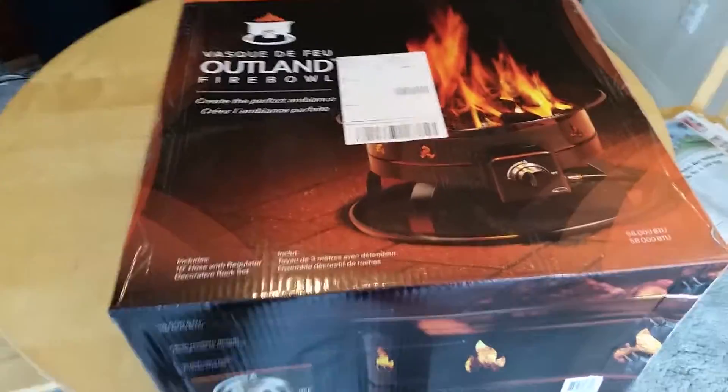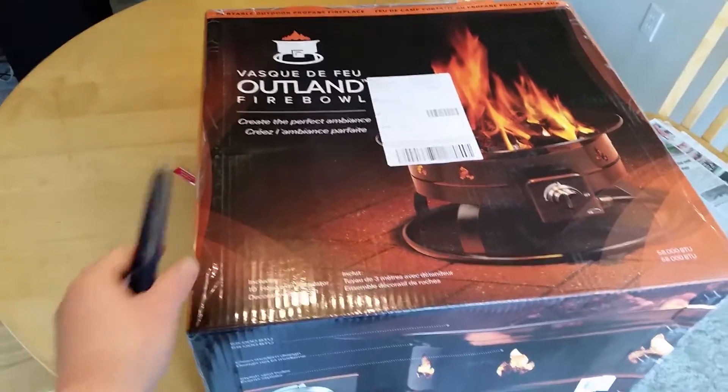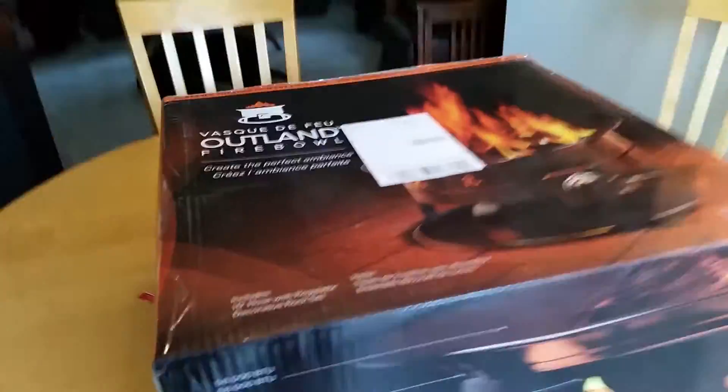Good afternoon everybody, welcome to my YouTube video. This is me opening up the box for the Outland Fire Bowl. It supports 58,000 BTU, you can turn it off, you can look at fire — very stylish vintage holes.